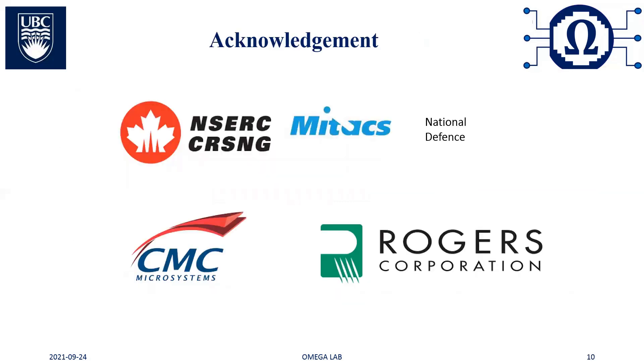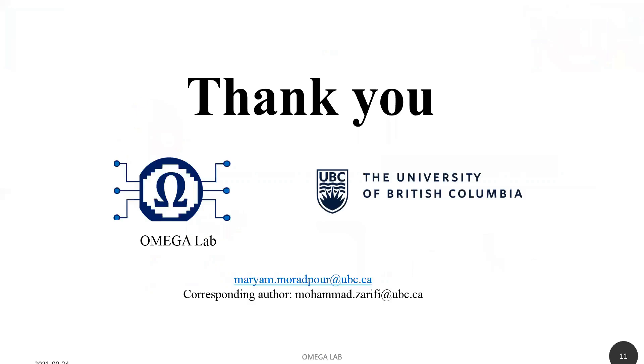I would like to acknowledge support from the Natural Sciences and Engineering Research Council of Canada and the MITACs Accelerate program. I would also like to thank the Canadian Foundation for Innovation and CMC Microelectronics for their software licensing, and Rogers Corporation for providing the dielectric substrate. We acknowledge the financial support from the Department of National Defense, and I would like to thank Ryan Kozak for his valuable discussions in reviewing this manuscript. Thank you all very much for your attention. If you have any questions, please feel free to contact me at the provided email.